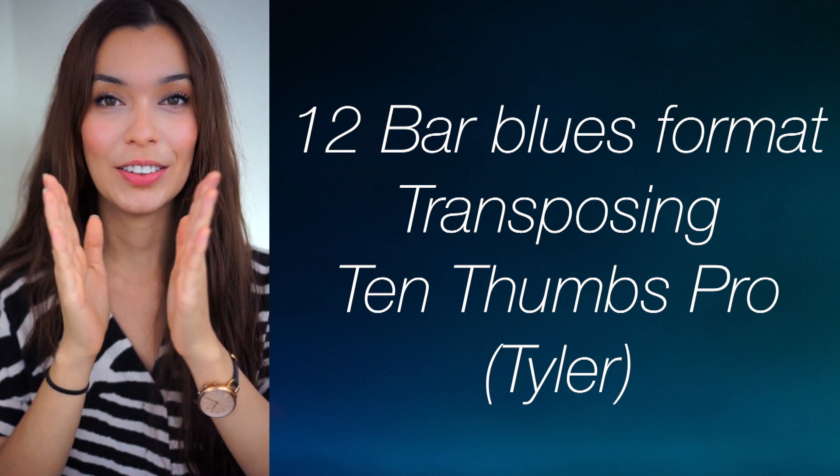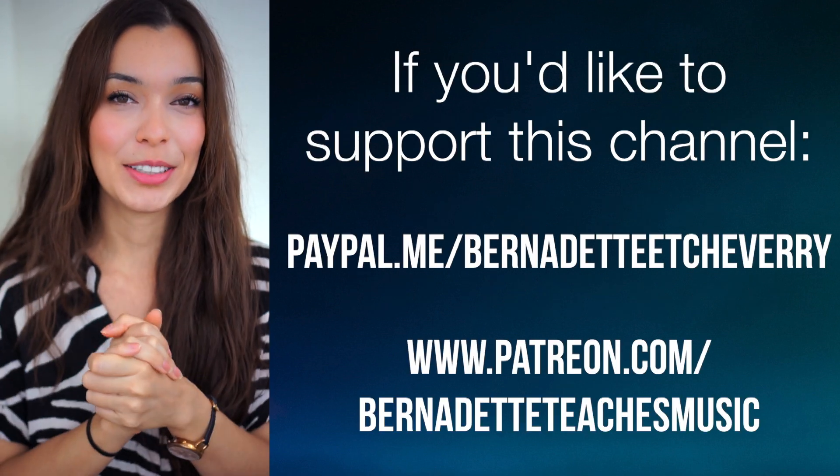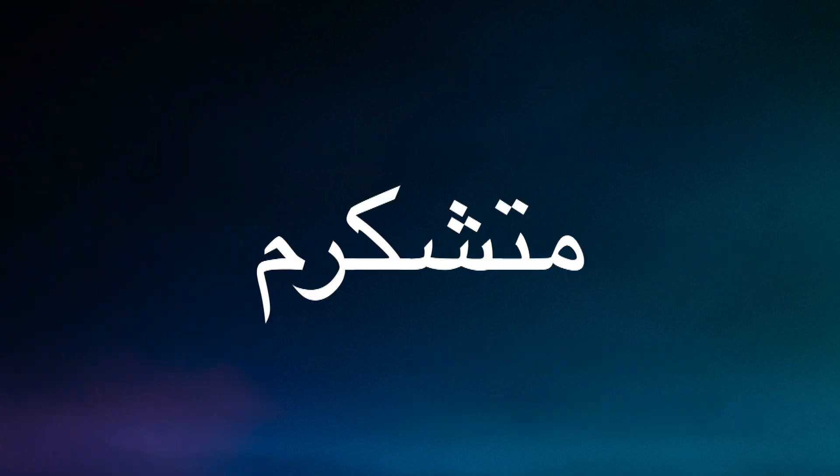Tyler, thank you so much for the printable resource that you allowed us to add to this. Have fun with your homework today and I will see you in tomorrow's video. Sayonara! Bye!